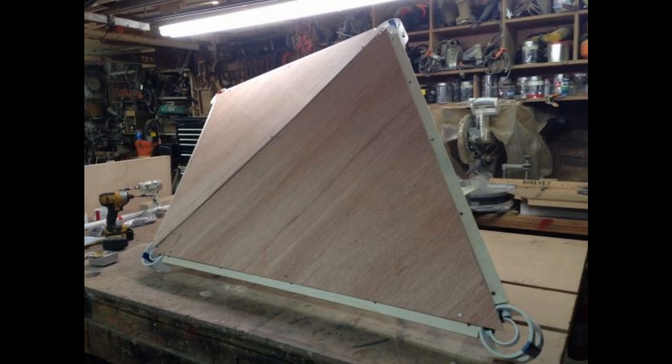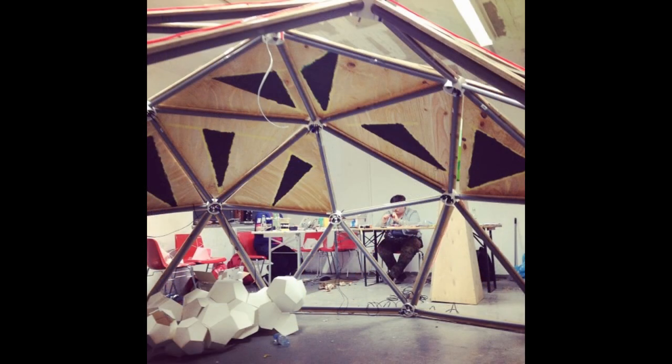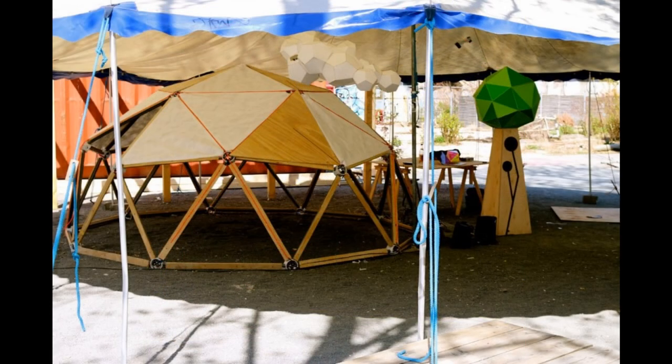When you cut your plywood panels, you will need the exact measurements for each triangle so that the edges will fit around the dome. This is a zip-tie dome with plywood panels used for an art exhibit in Berlin, Germany.